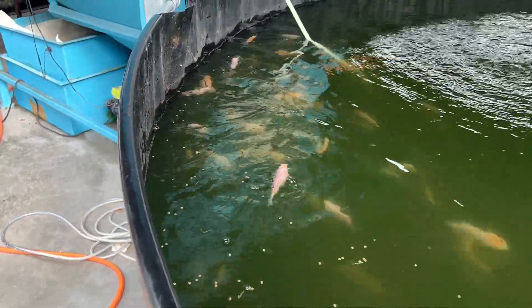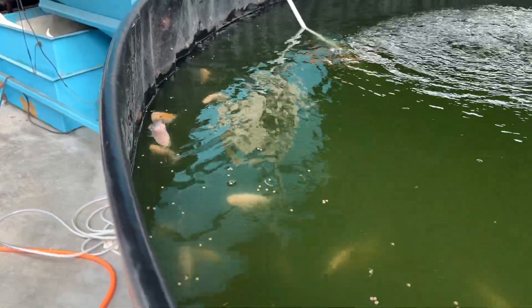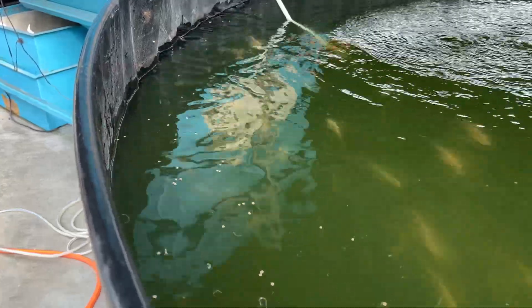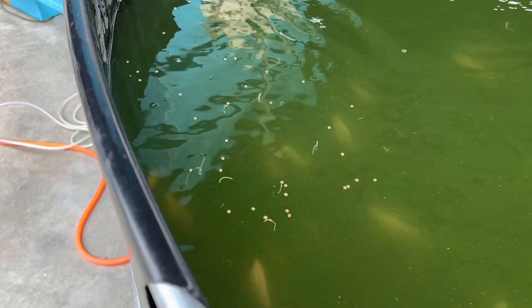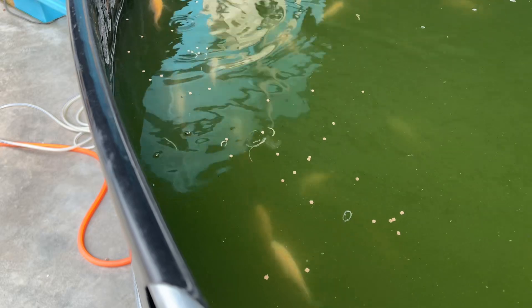With the right balance of stocking density, clean water, and monitoring, tilapia farming in tanks can be efficient even without plants. And yes, we still learn something new every day. Whether you're new to aquaculture or shifting directions like us, every tank tells a story — this is ours for now.